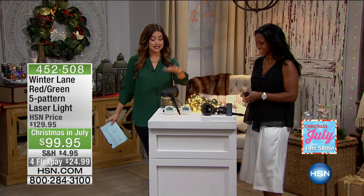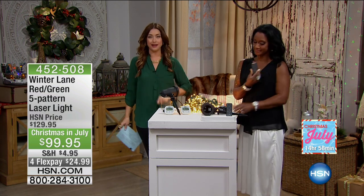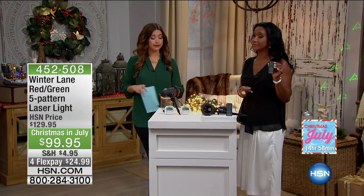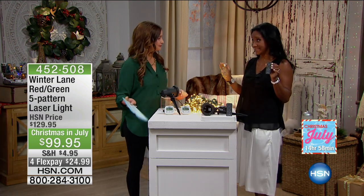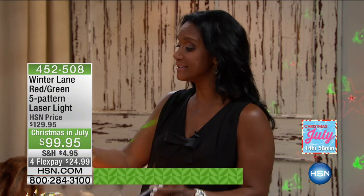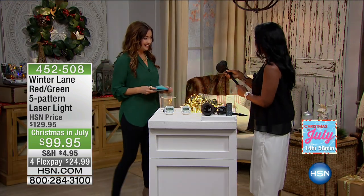I love how easy this is inside or out. It comes with a remote control so you press the button and can instantly change the look of a room. You've probably seen lasers before, but we have so much to share with you in how it's changed and how it's new and different for this year. Let's go ahead and start walking around the sets so you can see how this works.